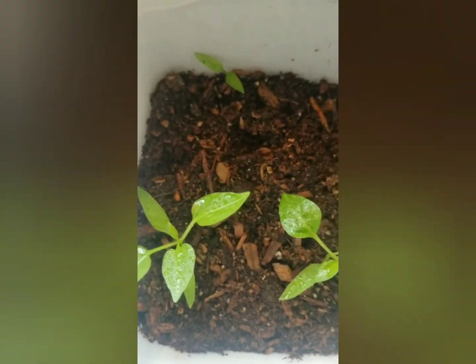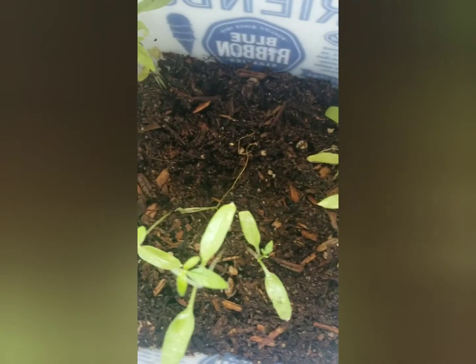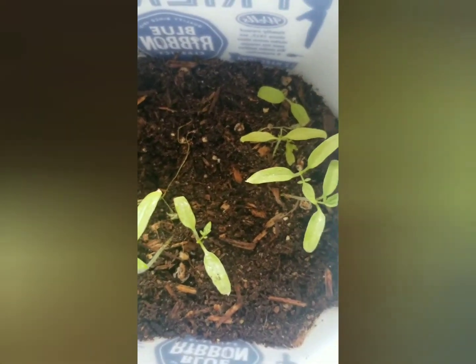We'll keep an eye on them and I'll show you more progress as it goes on. These are getting taller, but a lot of them were breaking off — I was like, what is going on? Then I saw the little gnats, so I looked up some information. We'll see if we get some good results.